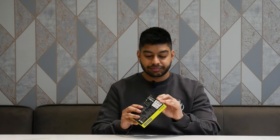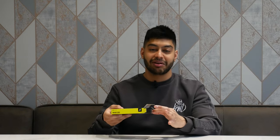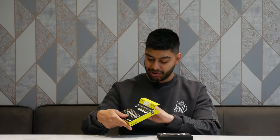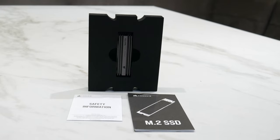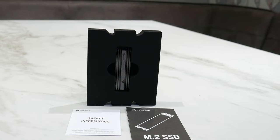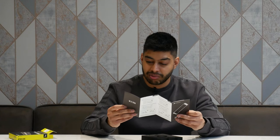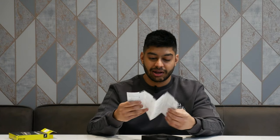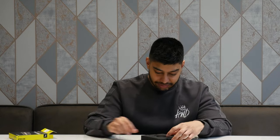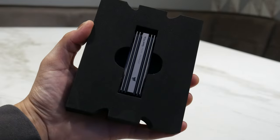Opening it up, we've got nice foam packaging. I like that they give you a little cut-out there to grab it with your fingers and pull it out — that's pretty cool. We've also got safety information inside the box, covering anti-static precautions when installing it. There's an M.2 SSD instruction manual showing how to install it and which way to insert it into the slot. And then the foam packet safely houses the SSD itself.